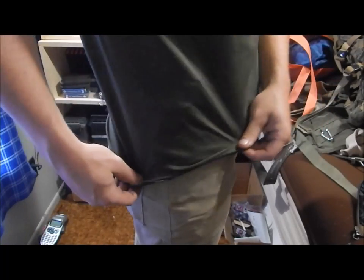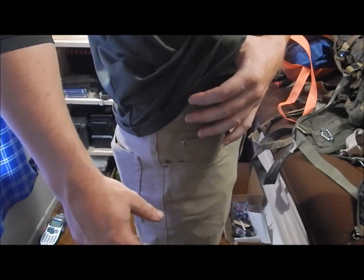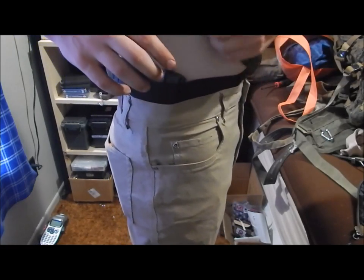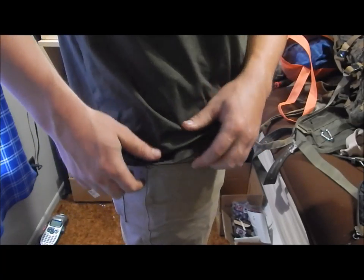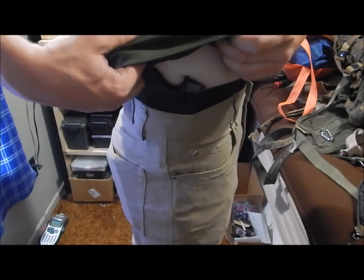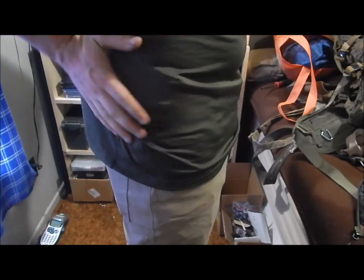Something I found out about concealed carrying is the more bulky a holster is, not only does it print more — which is the most common thing people talk about — but what people don't talk about is, in very small measurements, the more it protrudes the higher the likelihood that your shirt catches when you're moving or lifting something. With this belly band, it's pretty hard to even induce your shirt getting caught because there's not much for the shirt to catch on.